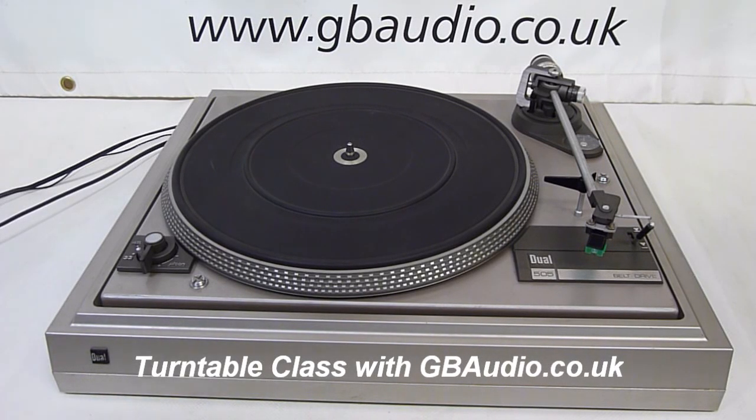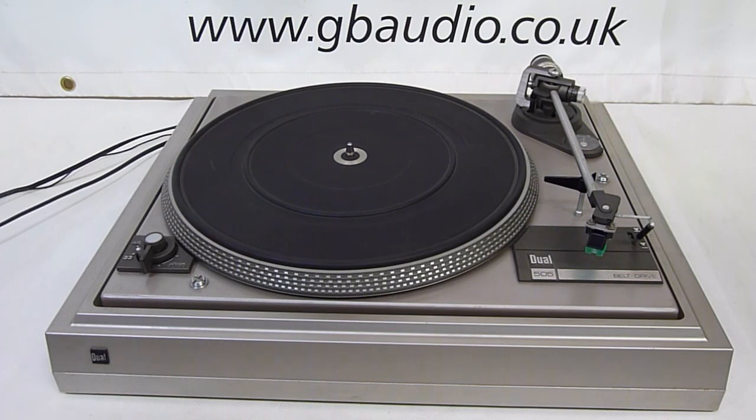Hi and welcome to the turntable class with GB Audio. Today we're looking at the Dual 505, some of the common issues that can be fixed with a basic service such as changing stylus, rebalancing the tonearm, replacing the main drive belt and the pitch belt.